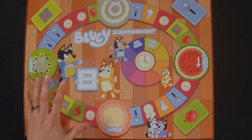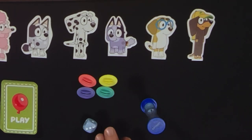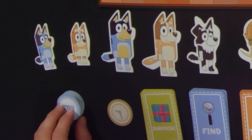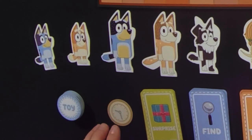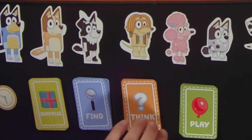Let's open up and see what's inside the box. Aside from the instructions, you've got the board game, the board itself, a time token, a die, 12 little toy tokens, a clock timer, and 60 cards divided into four different piles: surprise, find, think, and play.